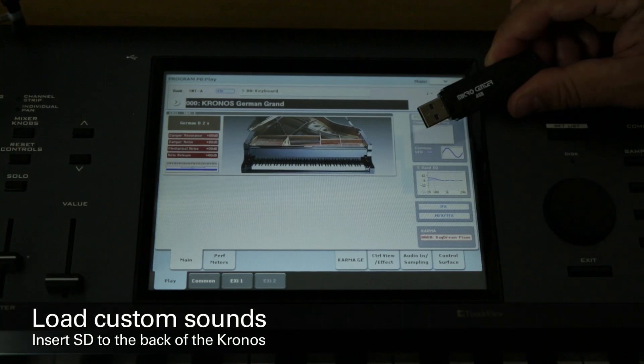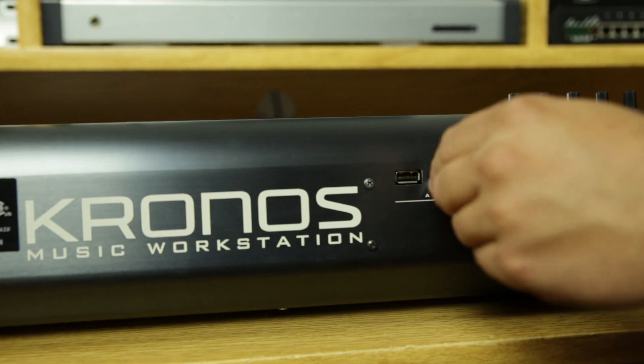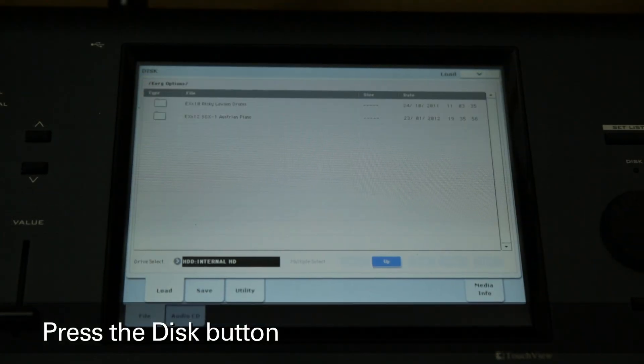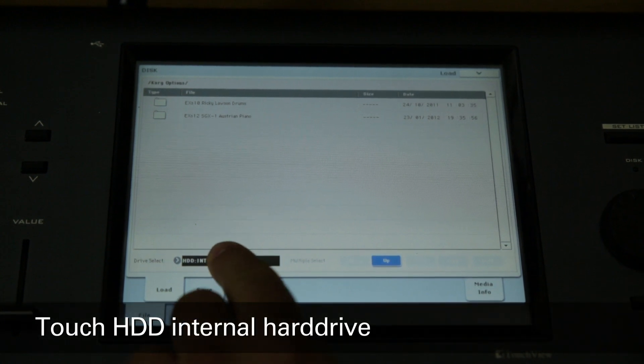First, take a USB stick containing the custom split sounds and insert it into one of the USB ports on the back of your Kronos or Kronos X. Next, press the disk button to enter disk mode. At the bottom of the display, touch where it says HDD internal hard drive.